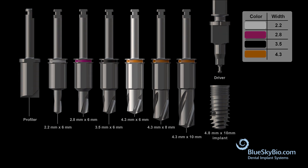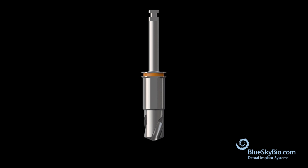When choosing the Quattro 4.8 by 10 millimeter implant, this is the appropriate drill sequence to use. The drill consists of three parts: there is the actual drill which makes the osteotomy,